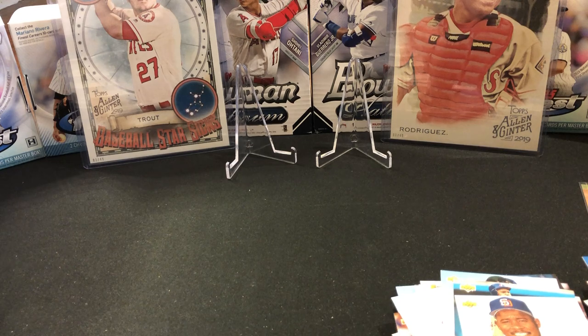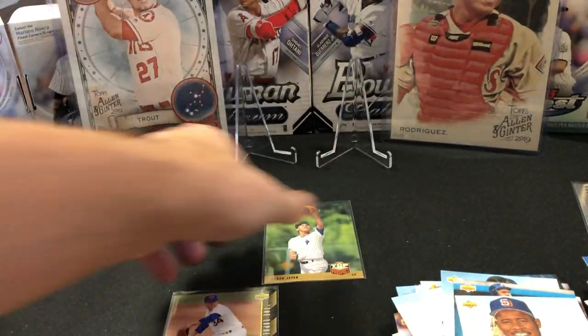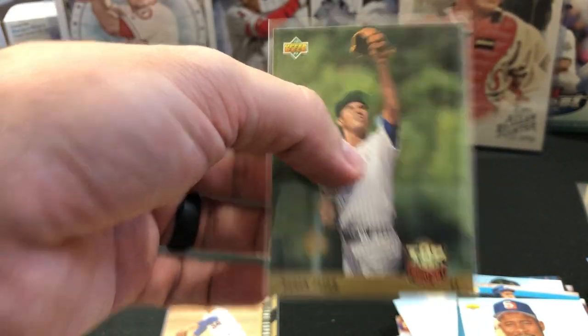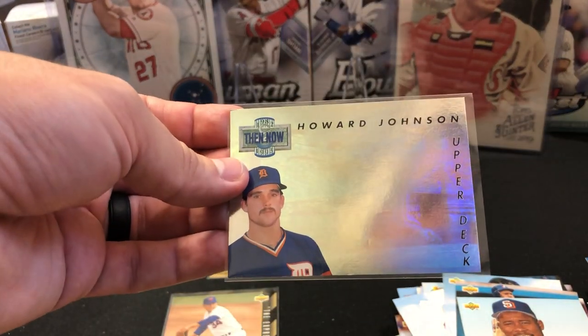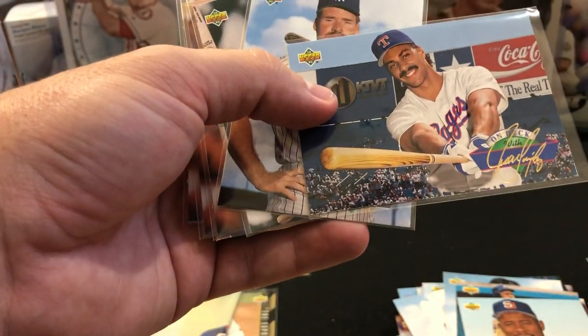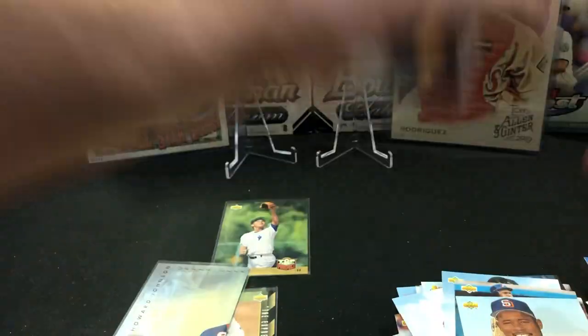So capping this off — 23 minutes into the video, sorry that was a long one. On the second box I'll know how to speed through this. Most of the ones I sleeved were inserts. We had the Series 1 SP Nolan Ryan — it did have some dings at the bottom. We have a Jeter rookie card with an issue on the bottom edge and the bottom right corner, but it is a Jeter rookie. We got this very nice Then and Now insert — I love this insert set, issue with the bottom left corner but not bad. And then this On Deck insert that was exclusive to the Jumbo pack. Juan Gonzalez, Wade Boggs, Kirby Puckett, and three McGwires were all in the best condition.